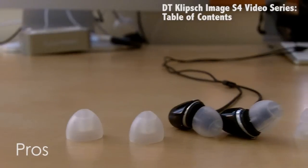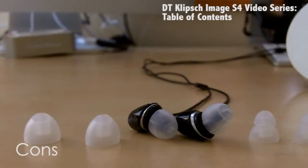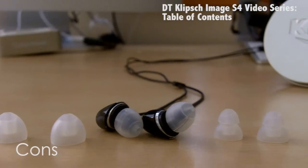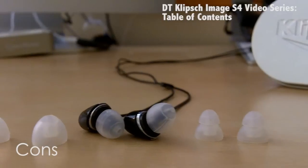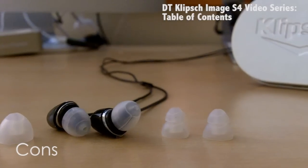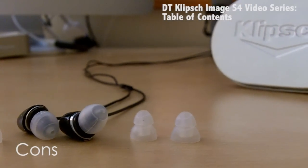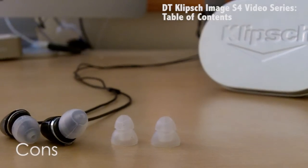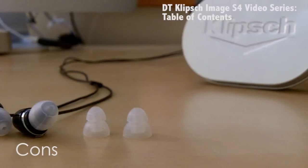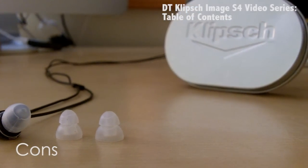There are some cons, though. I've been reading online that some of the ear tips that the Klipsch come with don't exactly fit a lot of people. I know that there are Shure in-ear headphones out there that come with so many ear tips that every user is comfortable, but with these, personally I don't have a problem with them, but some people may not find them too comfortable.